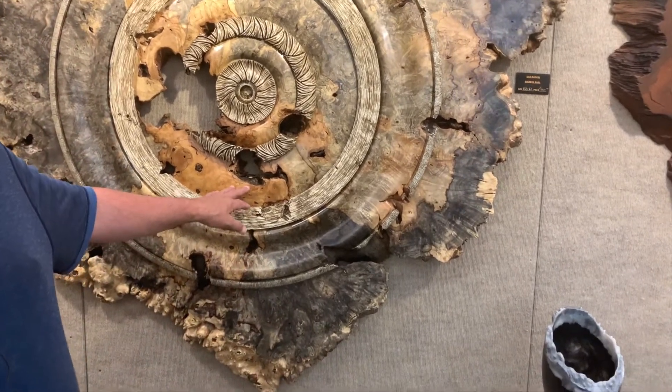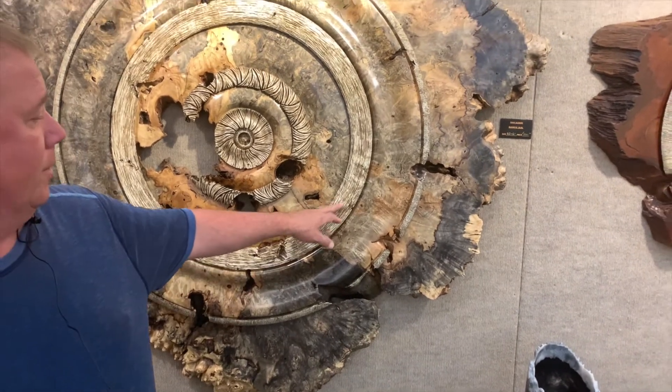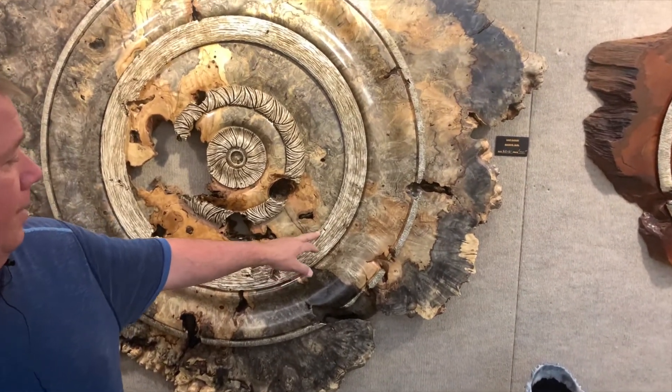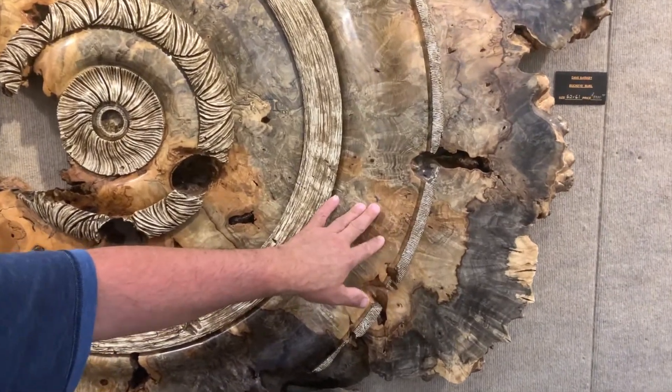This here is a buckeye burl. This is turned and carved out of one piece of wood. These areas are actually carved and then colored to give you that bone look, whereas the rest of it all has a clear lacquer on it.